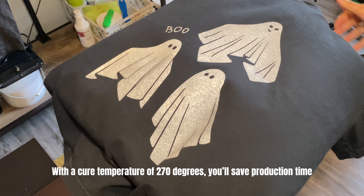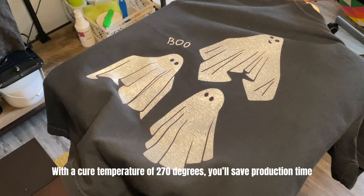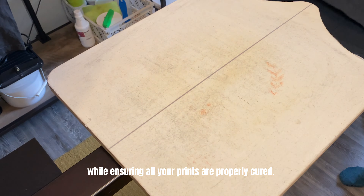With a cure temperature of 270 degrees, you'll save on production time while ensuring all your prints are properly cured.